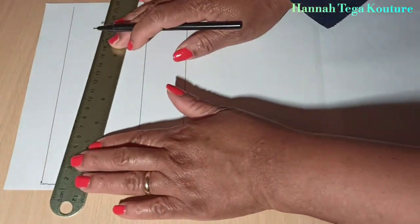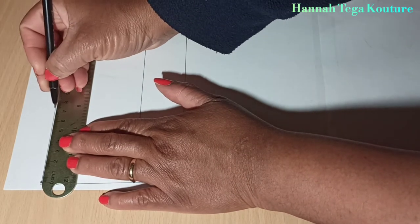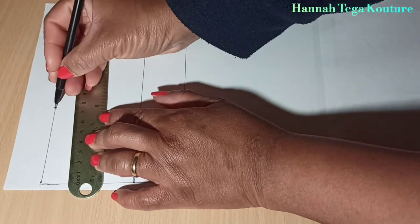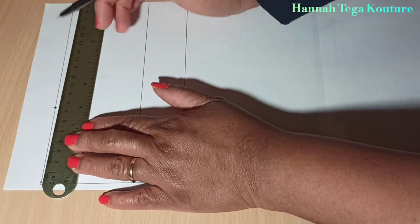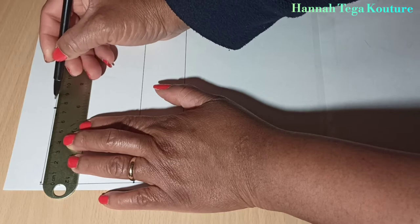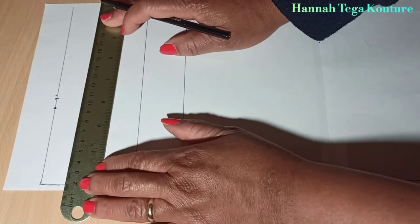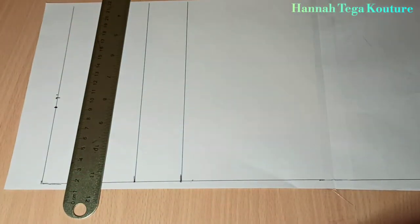Now you want to add your waist measurement, which is your waist circumference divided by four. Whatever you have, make the marking, and you need to add your one inch ease allowance as well. Then you want to add your dart — that's your nipple-to-nipple measurement divided by two.